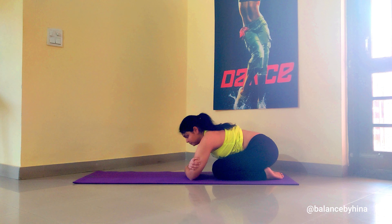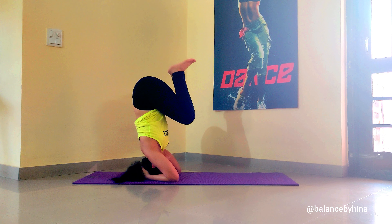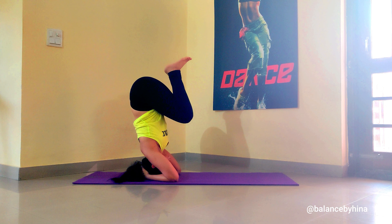Good job. This time we are going to try the half headstand. So again, placing the head, lifting the knees, slowly start walking forward and just bring one knee closer to the chest. Hop and try to do the same with the other leg, hold them closer to the chest. And relax.